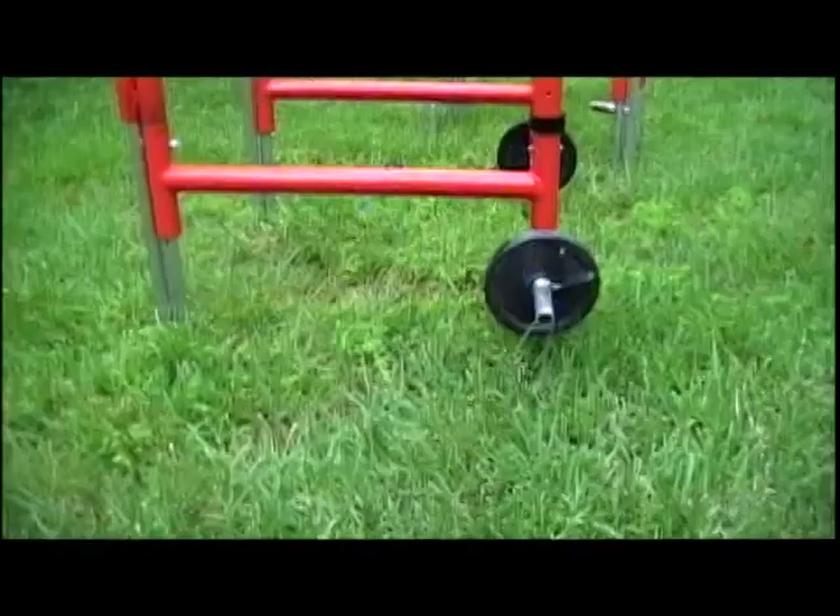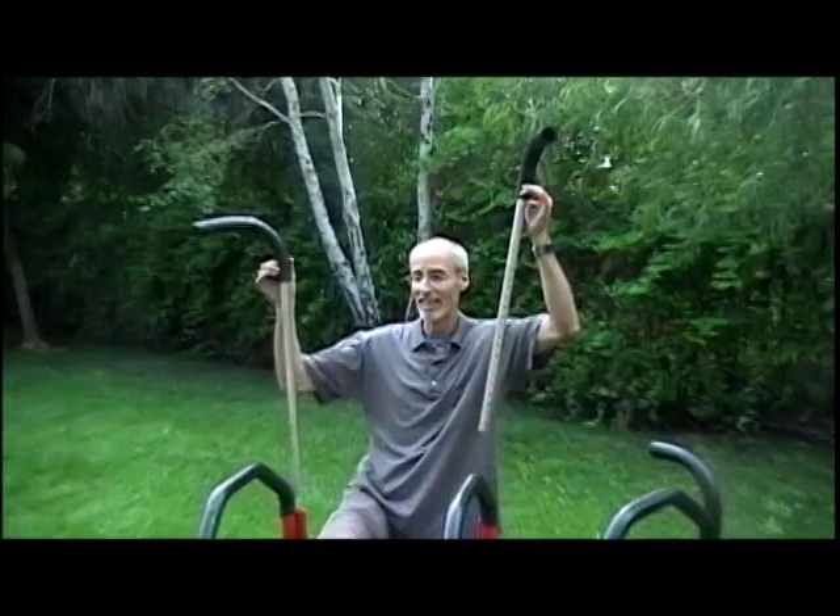Hi, I'm Brad, the creator of The Amphibian. I've come up with this idea so everybody can use it, from kids, teens, adults.